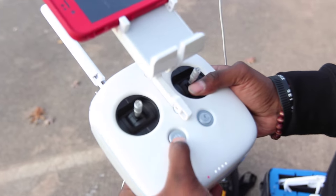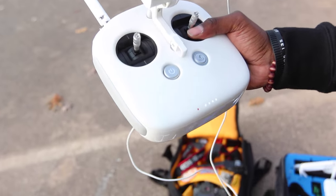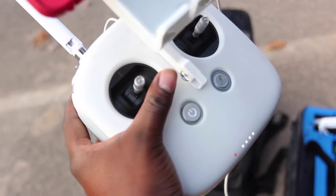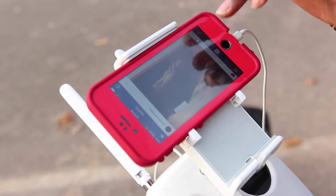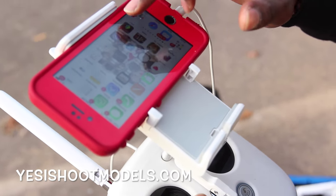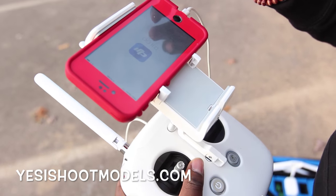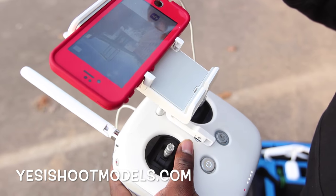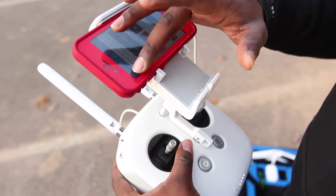In order to turn it on, you just push the button twice and hold it down the second time, and it comes on — you get a red dot, but it's not connected yet. Then you want to turn your app on. Don't answer any phone calls — you will get phone calls. I've actually answered one time while flying and didn't crash, but I don't advise you to do that.